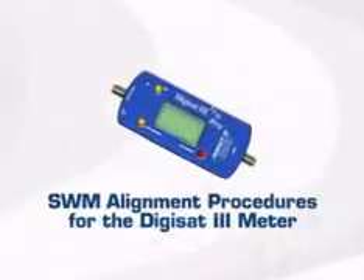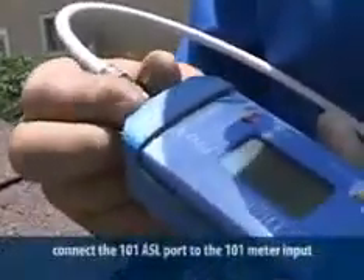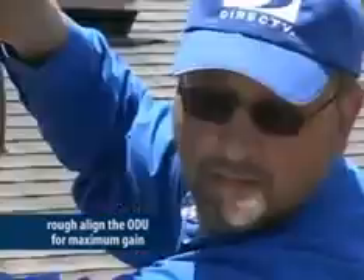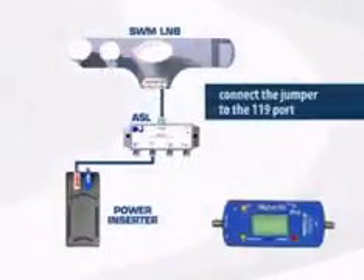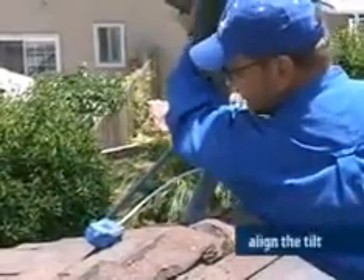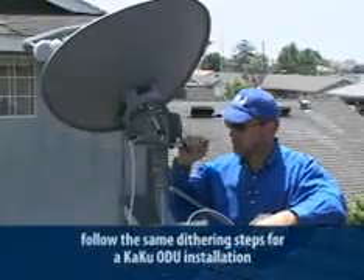Now let's look at alignment using the DigiSat 3. Follow the same instructions for connecting the ASL to the power inserter and ODU. Connect the 101 port to the meter input. Turn the meter on and view the 101 satellite signal, then rough align the ODU to get maximum gain. Once you have the highest signal level, connect the jumper to the 119 port on the ASL, set your meter to read the 119 satellite, and align the tilt. Move the jumper back to the 101 port and fine-tune using the dithering process from the KAKU ODU certification course.